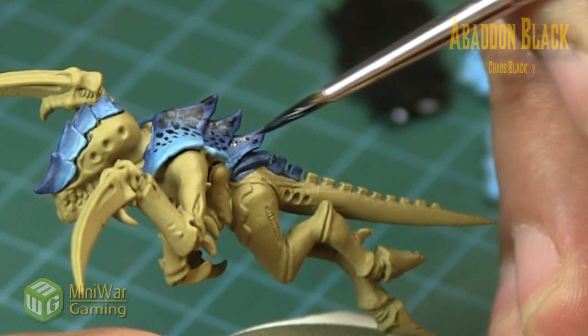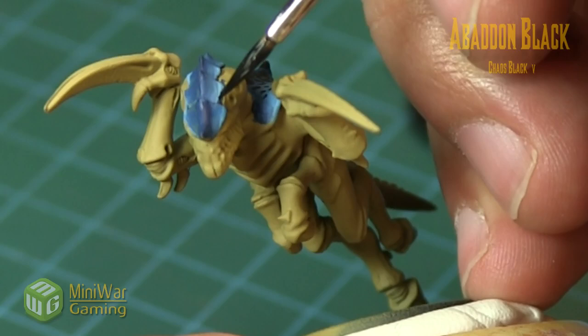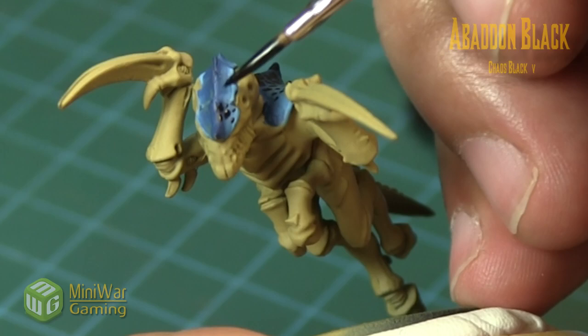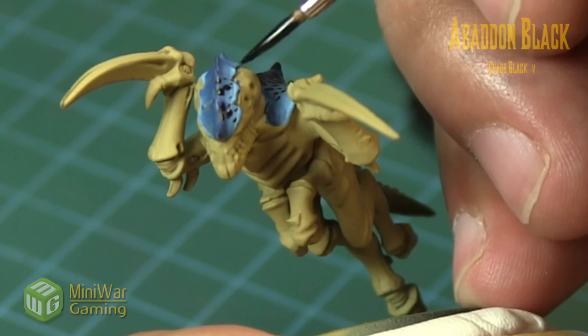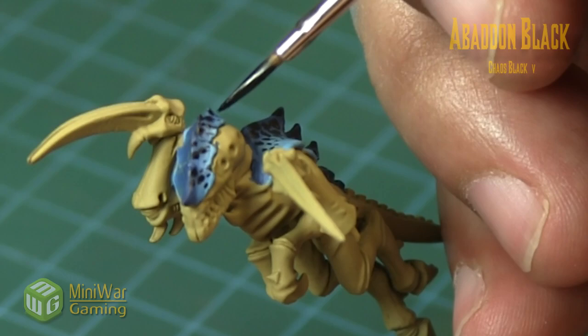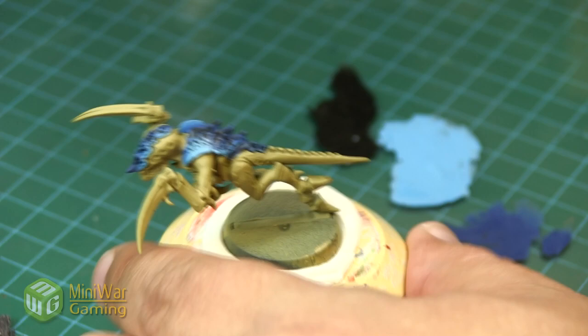We just continue that idea along the rest of the armor plates - bigger circular black patterning through the center, getting smaller as we get closer to the outer blue. On the headpiece it's the same thing: less is more, larger circles concentrated on the inside. On a lot of these armor plates we're only doing maybe five or six spots. The patterning is really just an inspiration and you can adjust it to whatever suits your taste.